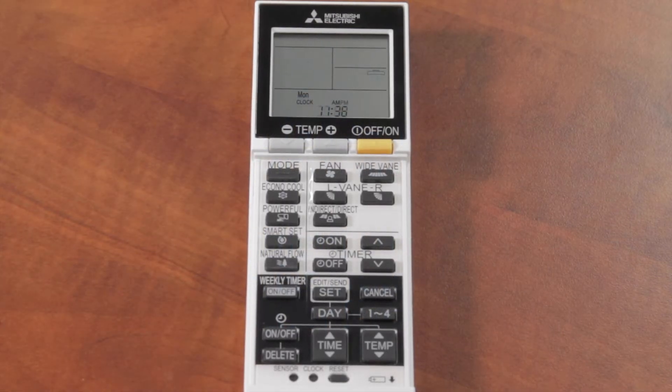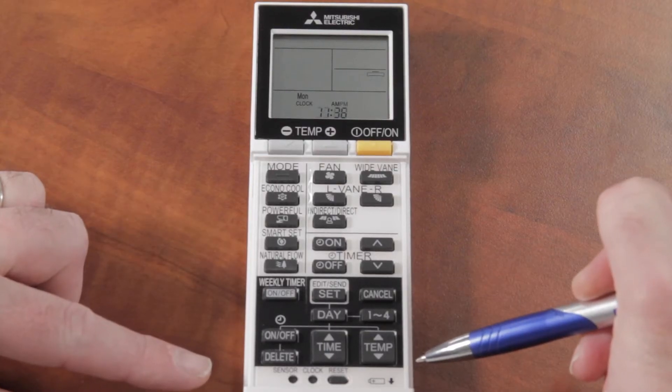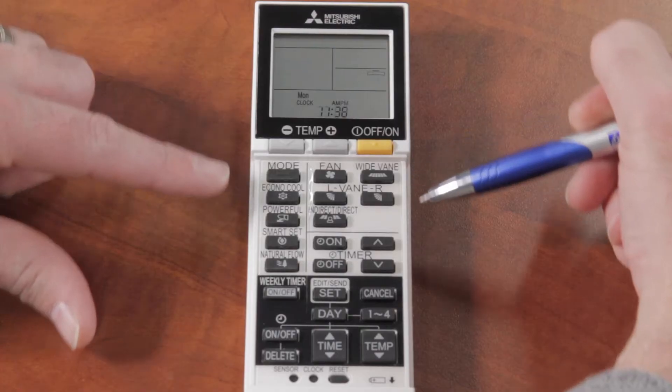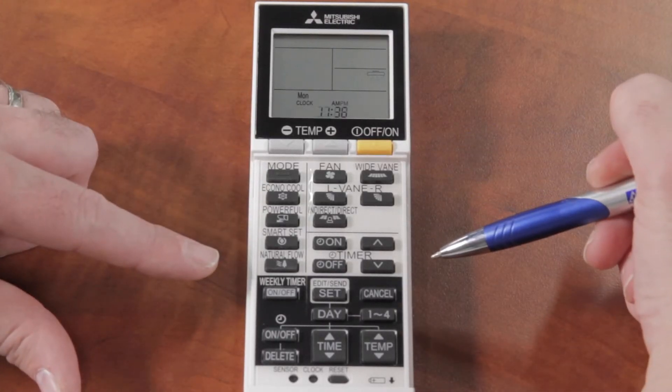Hi, I'm John with NETR. Today we want to talk about setting the weekly timer with the MSZ-FH06NA Mitsubishi Electric remote control. We're looking at the section in black at the bottom of the remote. In other videos we've already talked about all of the modes and all the other buttons up in the white section.